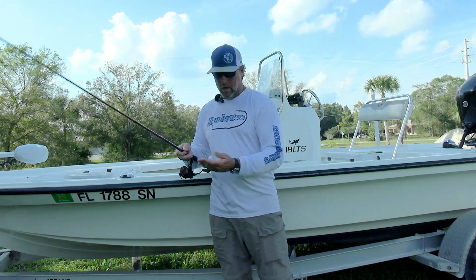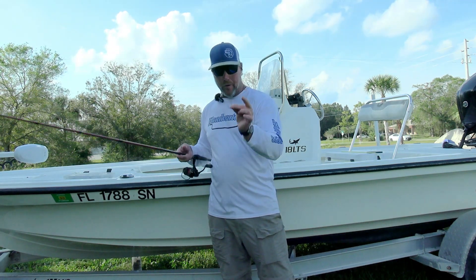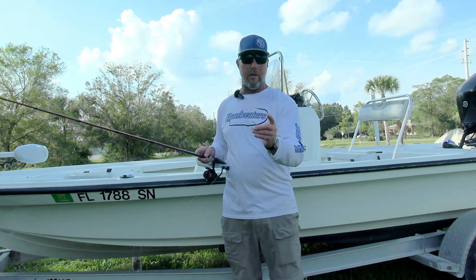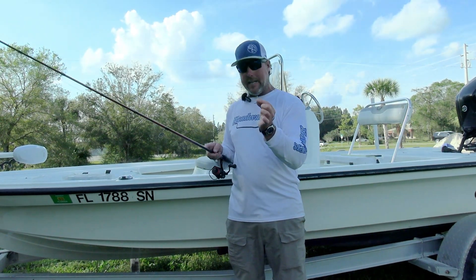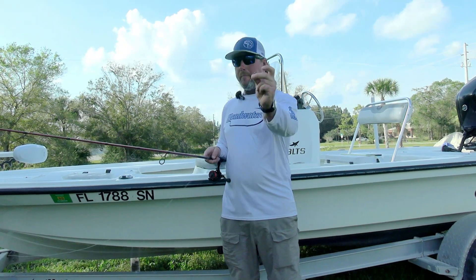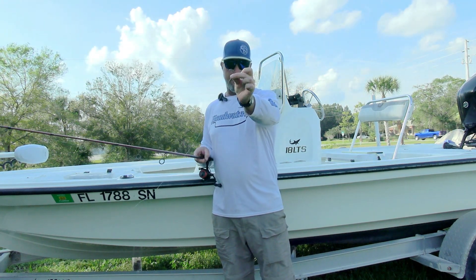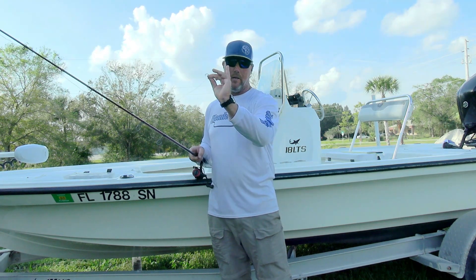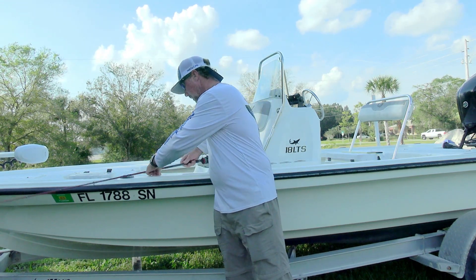The hook I use is the Demon by Mustad. It is an offset — not inline — offset 3/0 or 4/0, either one works. It's a Mustad offset Demon circle hook for live bait only. Depending on the depth of the water and how much hydrilla is in that water and how far from the bottom it comes up will determine how you set that shiner.